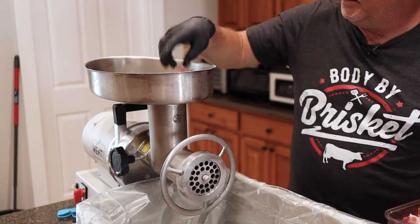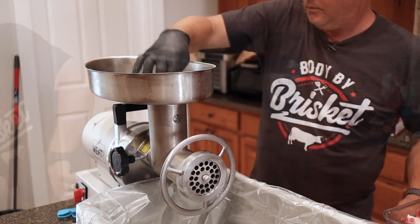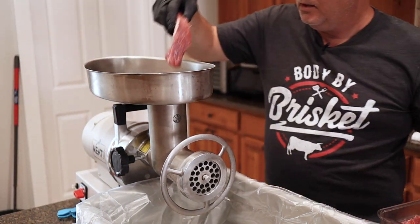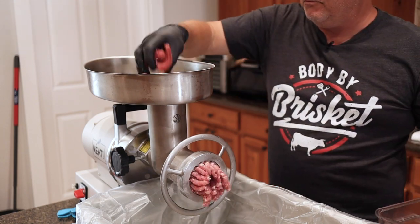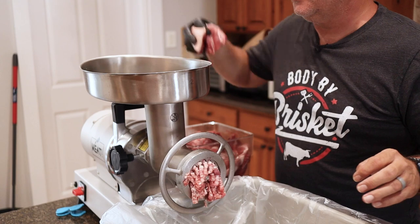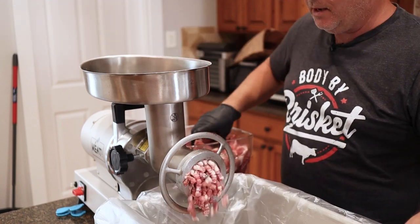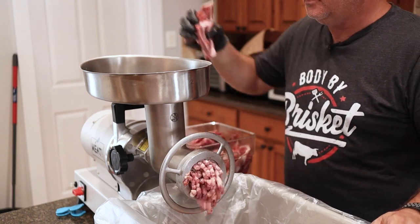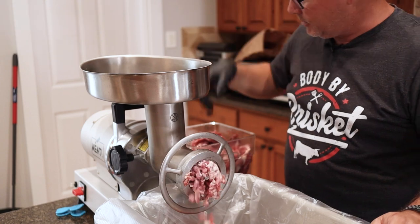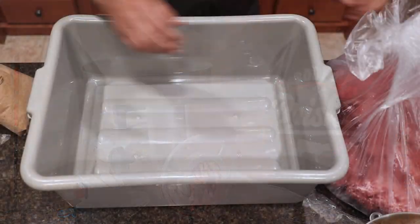We'll put a little bit in first to get it started. This thing just tears through whatever you put in it. We are grinding this twice — the first time through the big plate, second time through the small plate. In between those, we're going to stick it in the freezer again to make sure it stays cold.